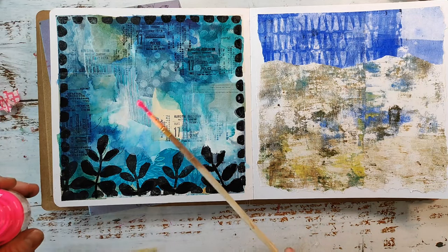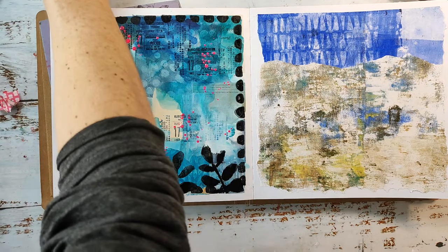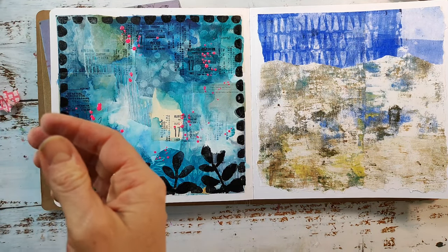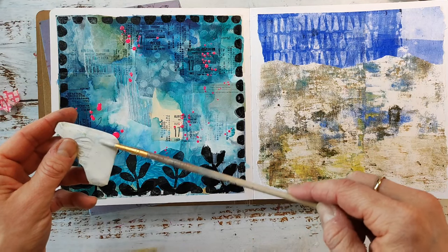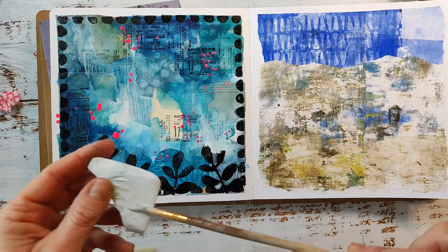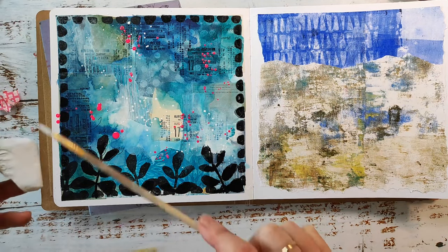I'm super happy with the frame. Here I'm adding some color splatters in neon pink because that is cohesive with the flowers I want to add. I'm also using some white ink to make some splatters — I always love splatters. They create some depth on your page because they are sitting on top and that gives the illusion of another layer. For the white splatters I'm using the Yarka Ekaterina Shaven White — it's my favorite white watercolor and it's amazingly opaque and perfect for splatters.